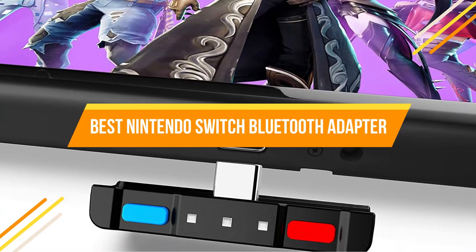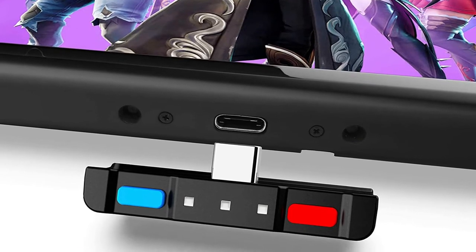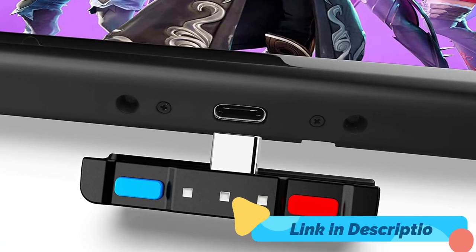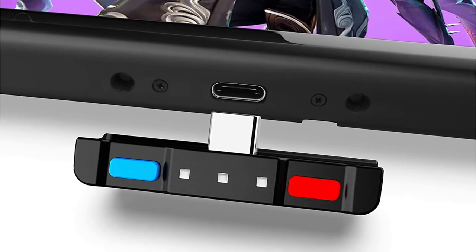There are almost millions of people who like playing games on the Nintendo Switch, and it is without a doubt one of the most intriguing and cheap gaming systems on the market. However, it lacks one key function that other consoles have: Bluetooth connection.